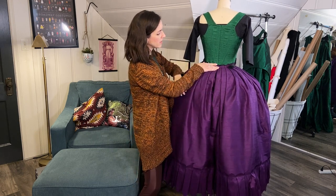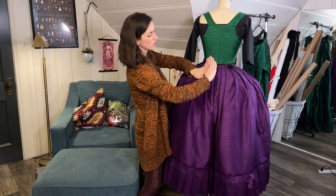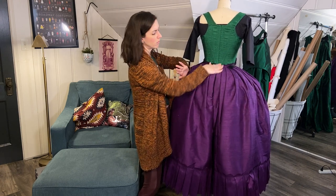All the pleats come around to the back over the split bum underneath, and as they meet the center back it's just an inverted box pleat — all the pleats come to the back and meet each other there.